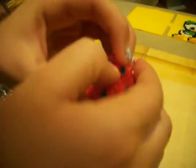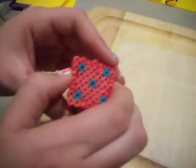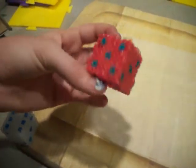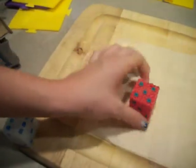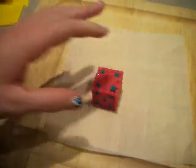Now we just have to push the ones that are coming out in. Can't really see the dice, but there is the finished product. Looks just like a dice. Anyways, I will now iron the other side so that it stays together better.